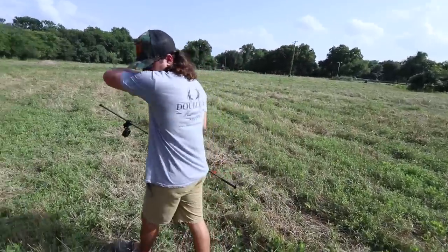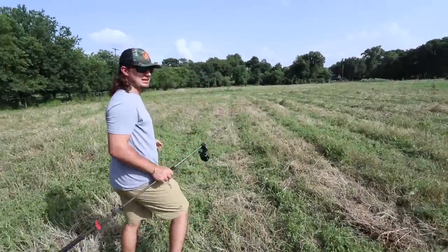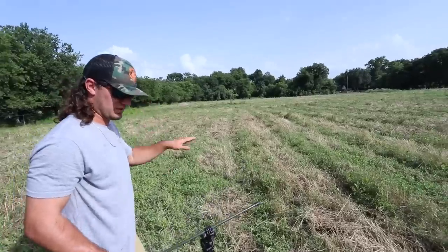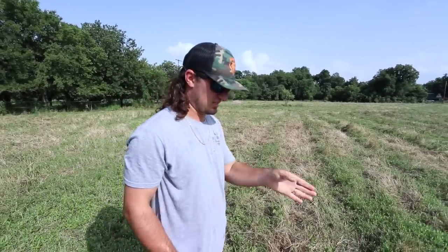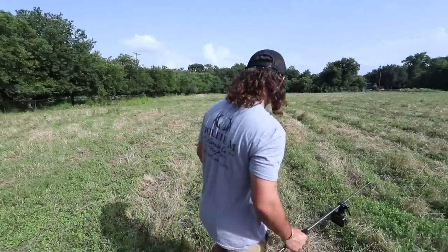I just shredded this field and it's making it really hard to find them because they're going up underneath all the stuff that I cut. In tall grass it's a lot easier — they'll get on the stalk of the grass and you can shoot them that way. Here they're just going up underneath everything that's cut.